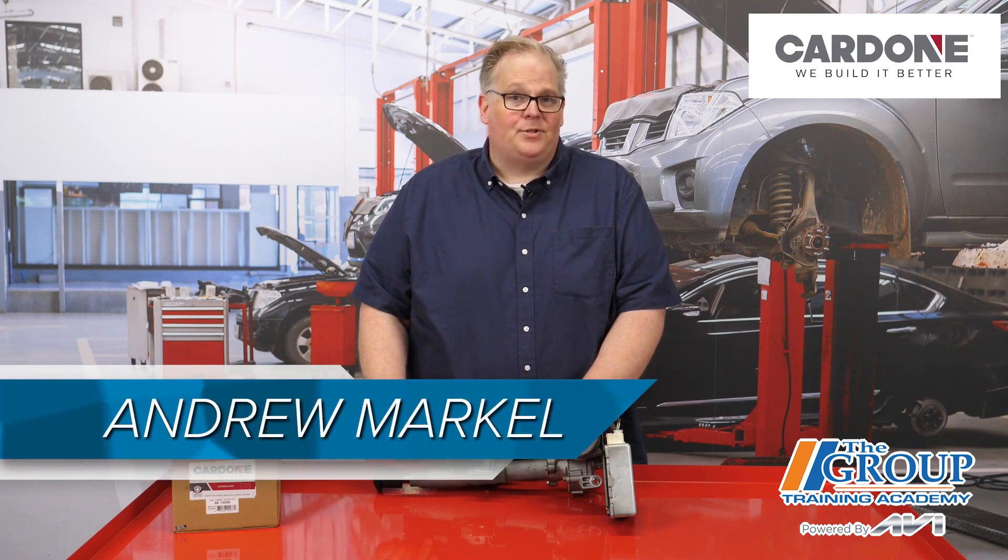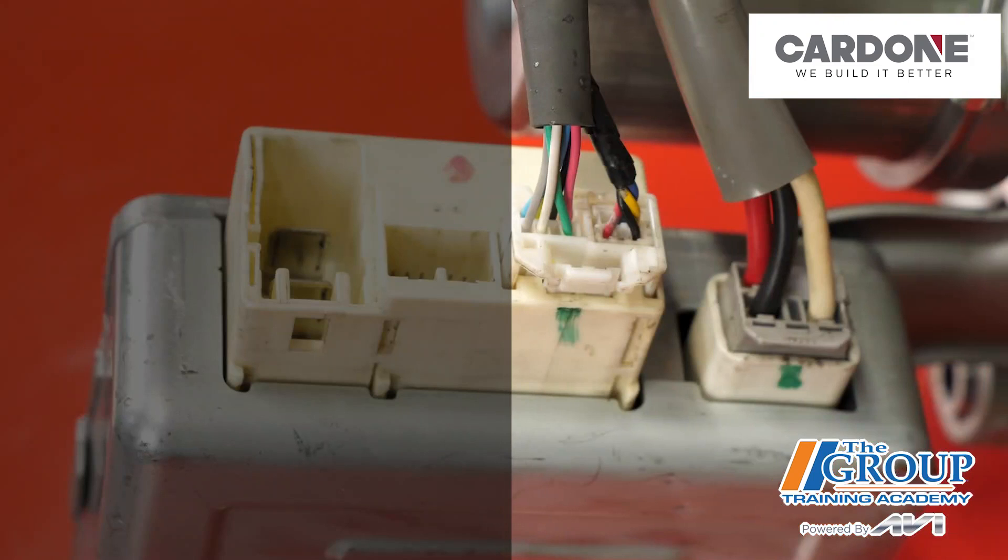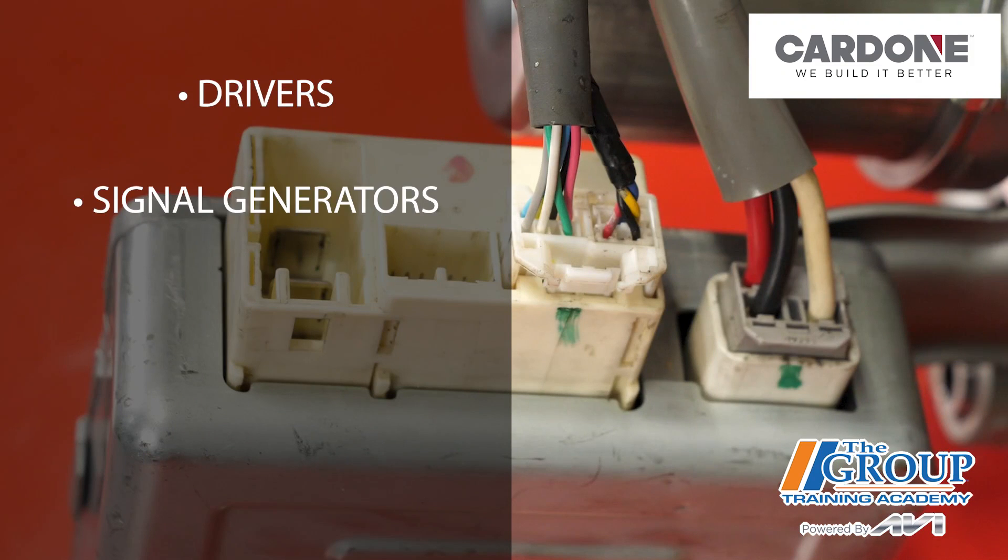An electric power steering module is more than just a circuit board, connectors, and aluminum box. The modules contain drivers, signal generators, and MOSFET switches that power and control the motor.